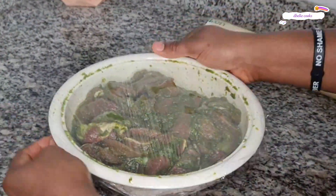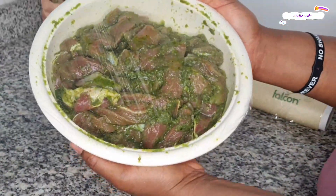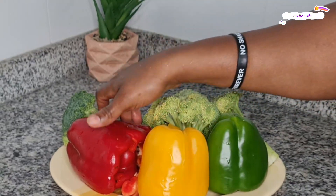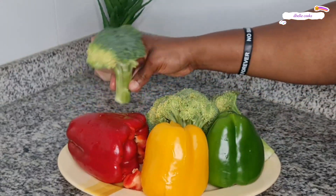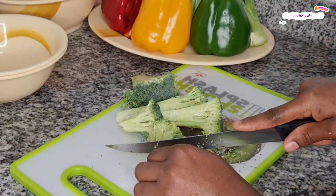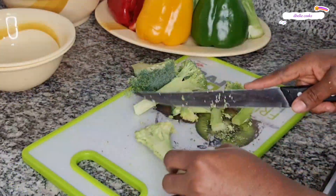While waiting for the beef to marinate, I prepped the veggies and set them aside. You may want to cut the veggies in chunks or in smaller sizes depending on how you want it — cut them according to your taste.